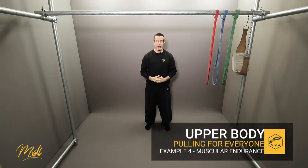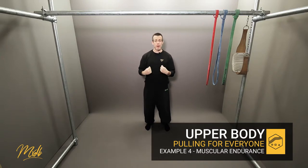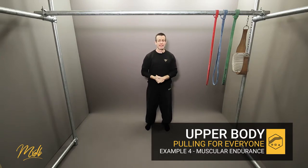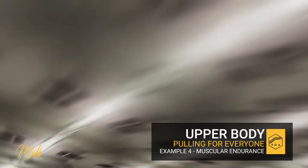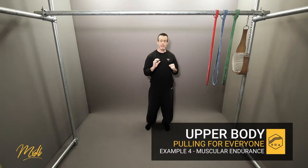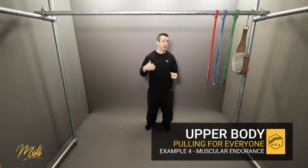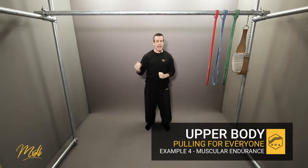Welcome to example number four. We're going to be looking at muscular endurance rather than strength training, and we're going to look at what those sets and reps look like. The difference between muscular endurance and strength training is that we're going to focus more on the number of repetitions — increasing reps and lowering the weight a little bit.